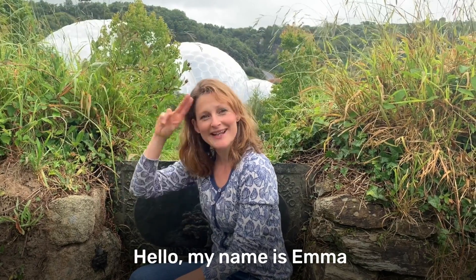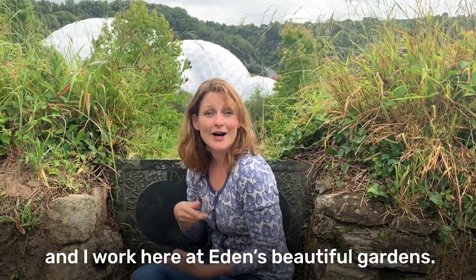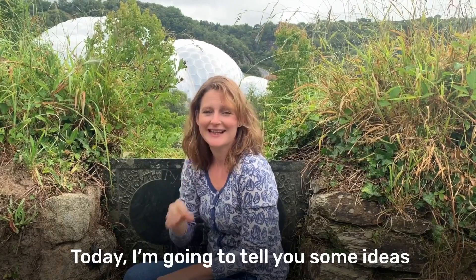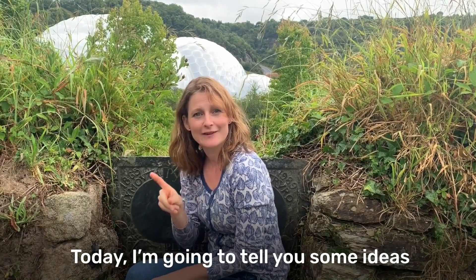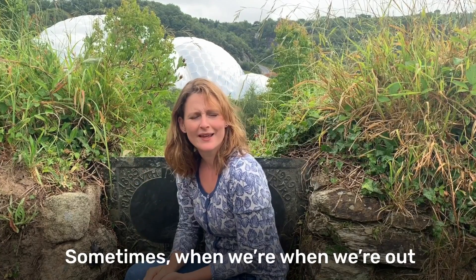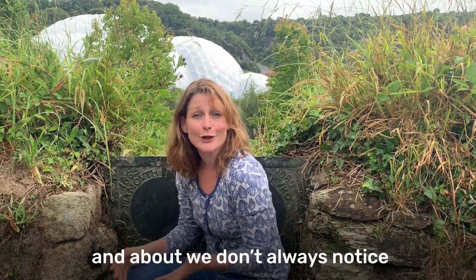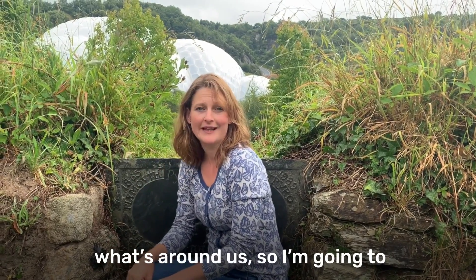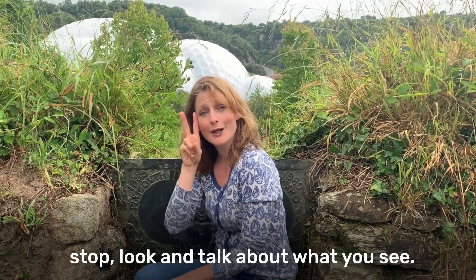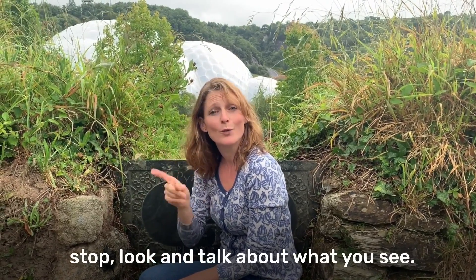Hello, my name is Emma and I work here at Eden's Beautiful Gardens. Today I'm going to tell you some ideas to help get you walking and talking. Sometimes when we're out and about we don't always notice what's around us. So I'm going to give you some simple tools that you can carry to help you stop, look and talk about what you see.